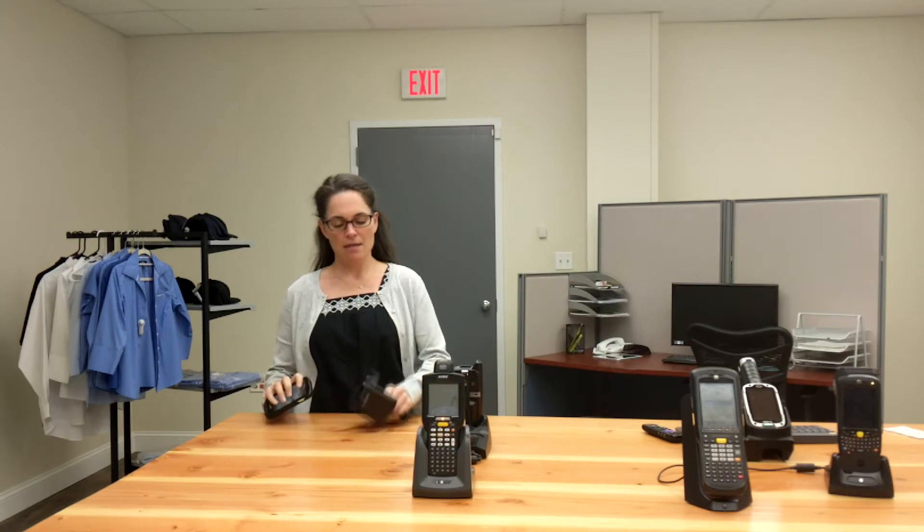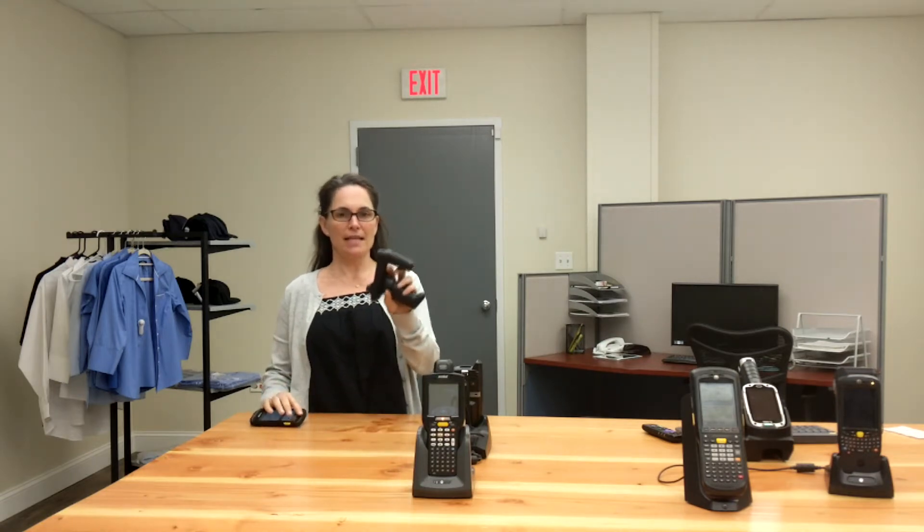Hi everyone, thanks for watching today. I will first be reviewing the TC20 and then the RFD-2000 sled.